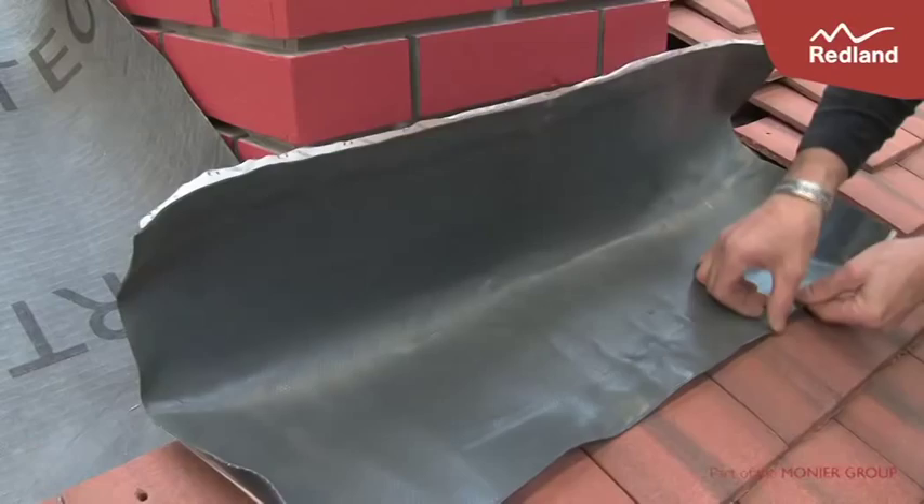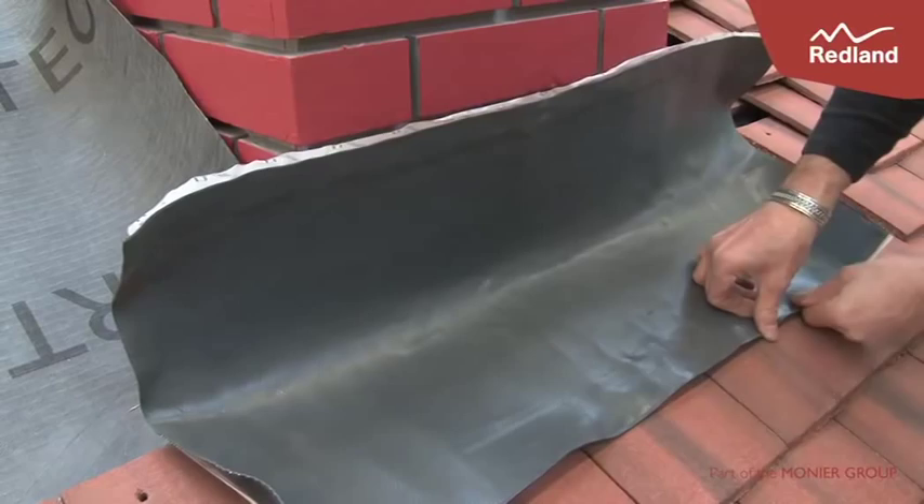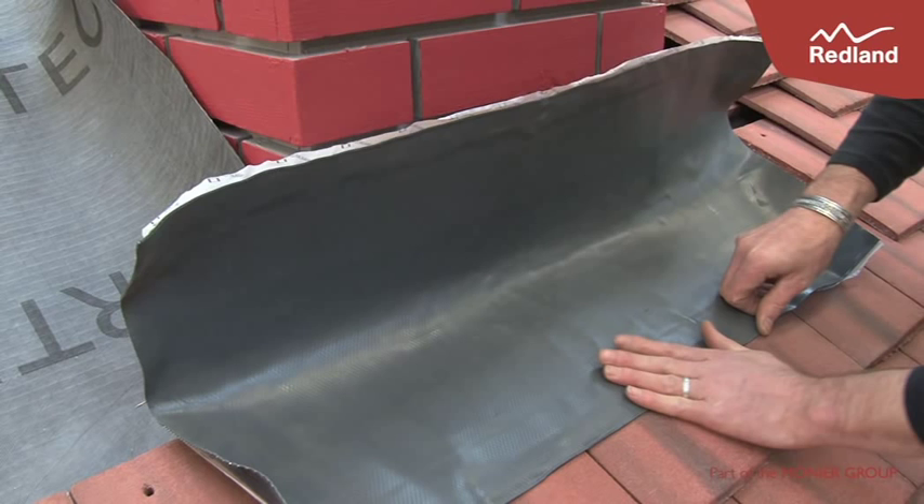Cut a length of rapid flashing so that it extends beyond the side of the chimney by at least 65mm on each side. The flashing should also extend over slates to give a minimum of 90mm. The upstand should be a minimum of 65mm or to the first brick joint, whichever is the greater.